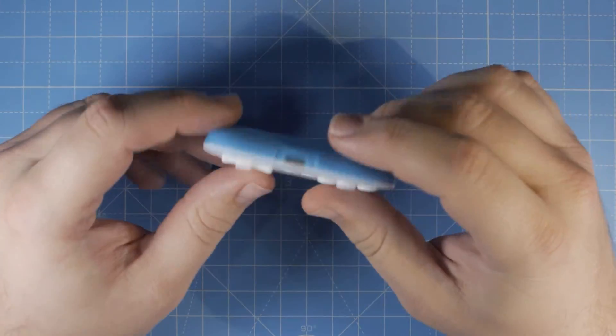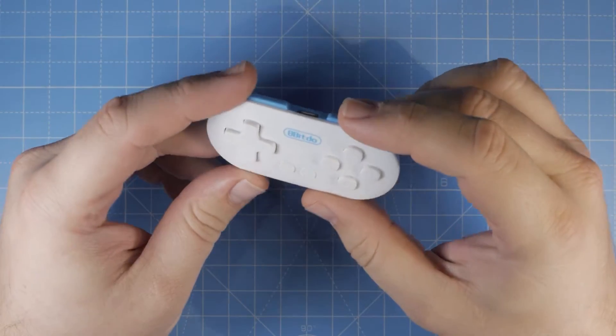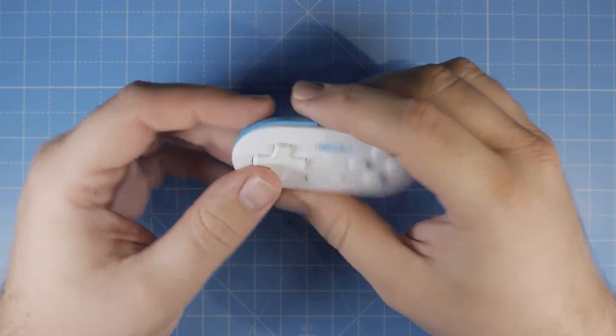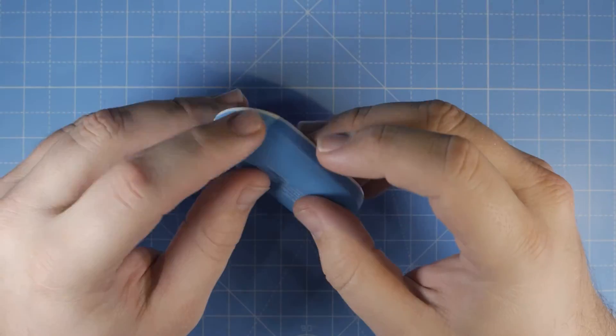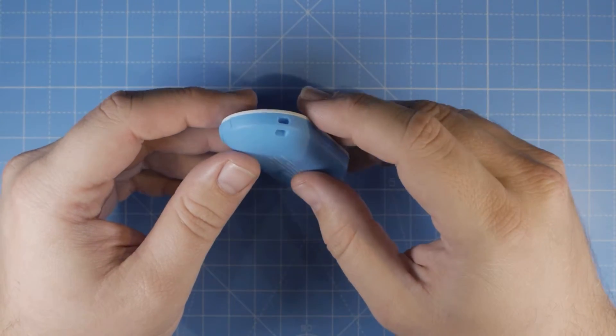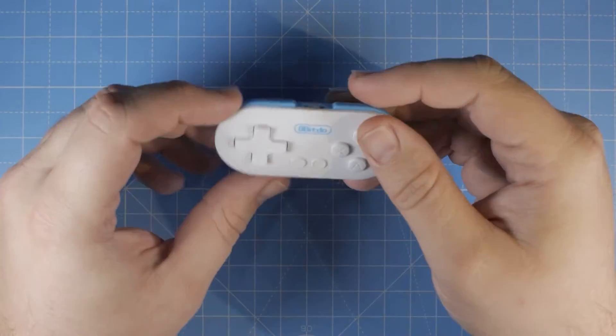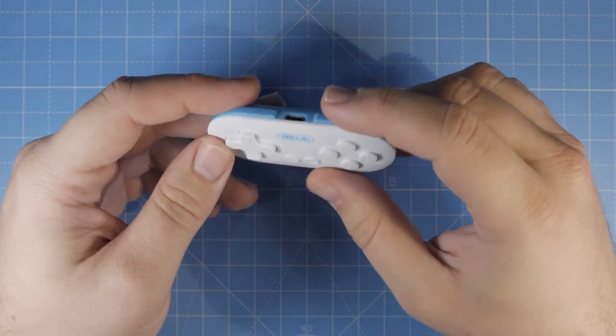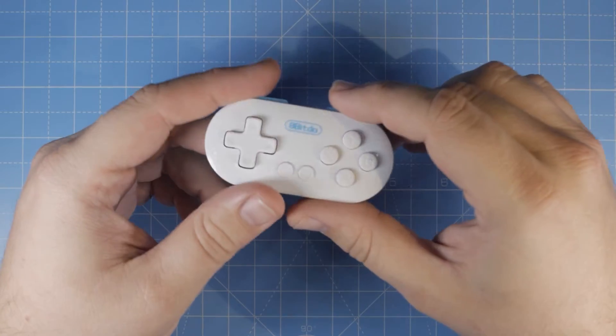For eight pounds — ten dollars — you can get yourself this controller. It has a loop for your lanyard or you can attach it to your keys. It's great for all of the virtual reality glasses you can get for your mobile; this could be a nice way to control the games you play on it.